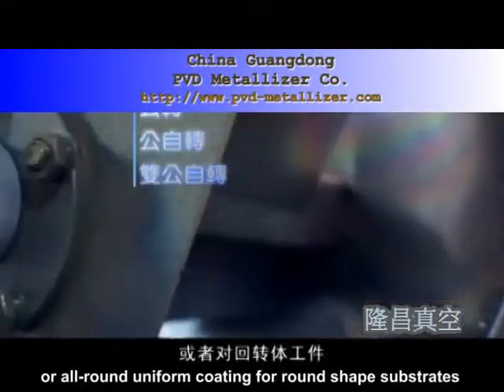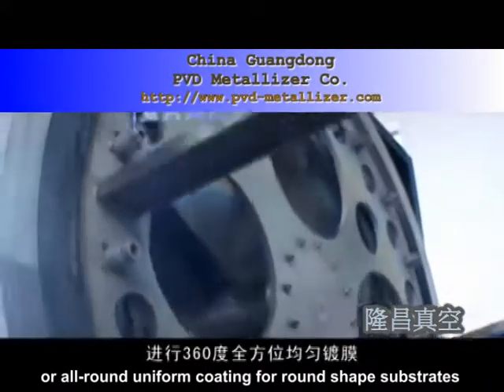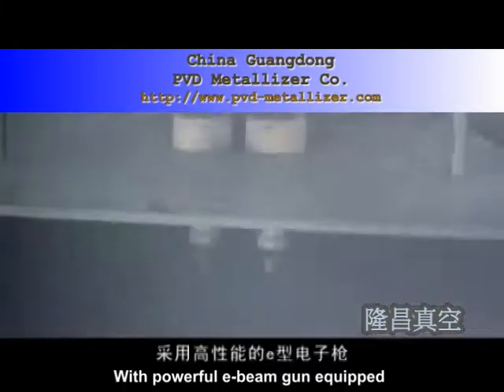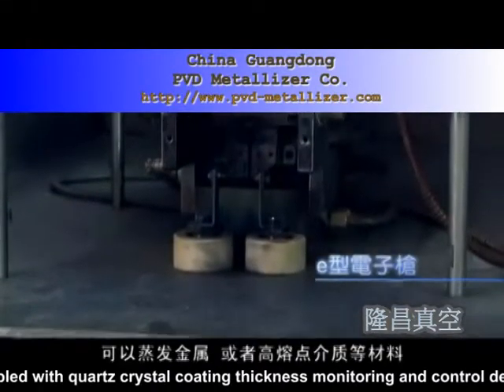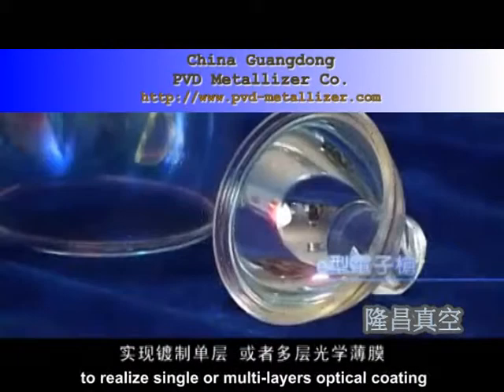With a powerful E-beam gun equipped, coupled with a quartz crystal coating thickness monitoring and control device, it is available to evaporate various metals and high-melting dielectric materials to realize single or multi-layer optical coating.